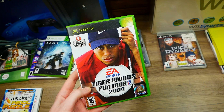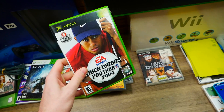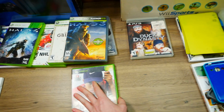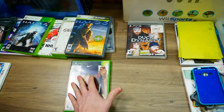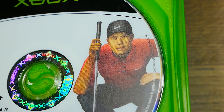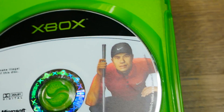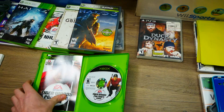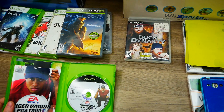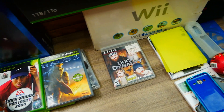Then we come to the original Xbox — Tiger Woods PGA Tour 2004. This game worked! I tried it out on an Xbox I found dumpster diving a little while back. It freaking works. They butchered his face in this game though — it's so funny. Either way, it still worked. An original Xbox game, that is so sick.